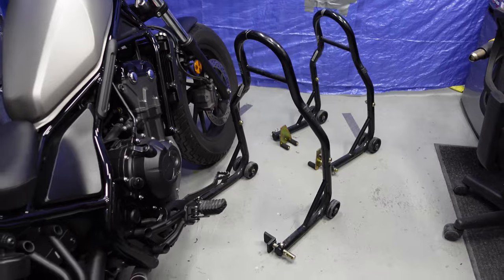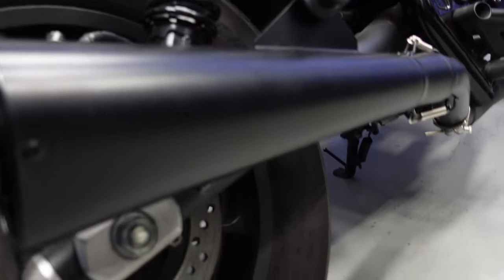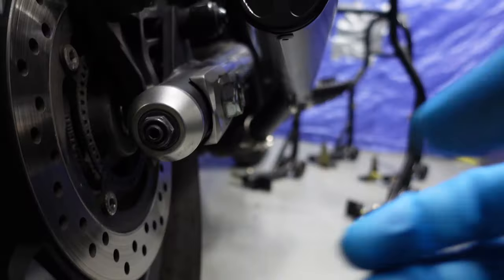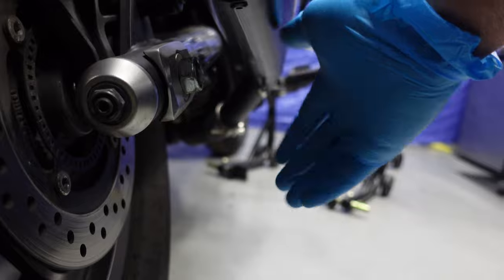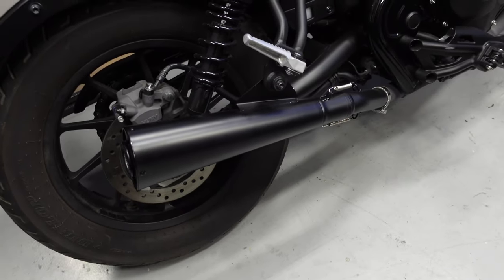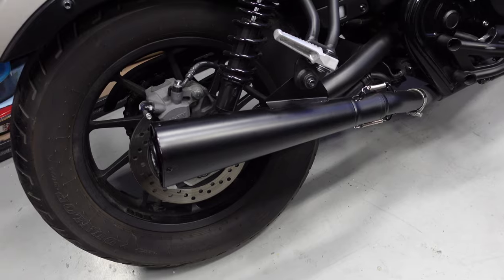A lot of people don't think you can actually lift the Rebel with these stands. There's a little bit of a trick to it. It doesn't help when you have the stock exhaust — I'm kind of lucky I put on the aftermarket because this has an upsweep. It actually helps lift the bike, because you've got to get in there and the stock exhaust would go right here, making it very difficult to get the mount for the lift stand under there. You don't have to — just take the stock exhaust off, it's really easy, like two bolts.